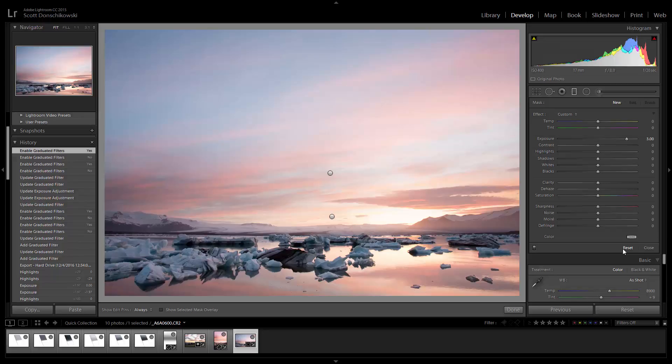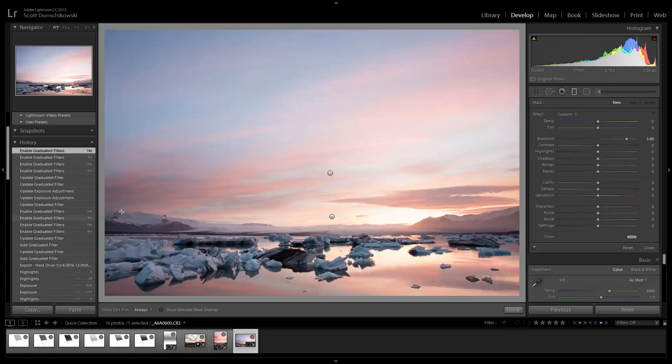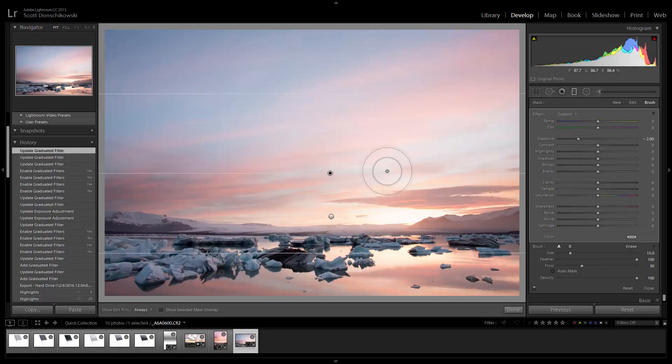But that's not all — with Lightroom CC we have the ability to refine where the adjustment happens. We're not limited to a straight-line grad. We can come in and brush out areas where we don't want the adjustment to apply. Looking at this image, you can see the mountains on the sides are a little too dark — what if we told Lightroom not to apply the adjustment to those areas? Physical filters can't block out where mountains are; they're limited to straight lines. But in Lightroom digitally we can do this.